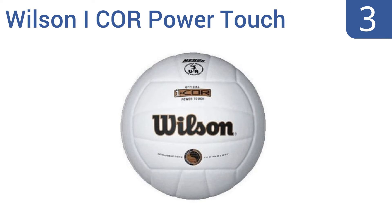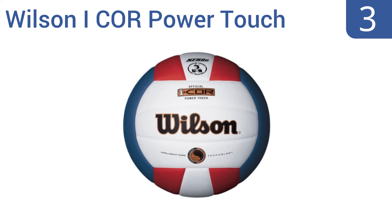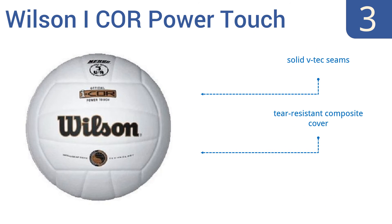Nearing the top of our list at number 3, the Wilson One Core Power Touch Indoor Volleyball has a latex power lining that makes the ball highly responsive. For those hard spikes and strong strikes, this ball is a lightning-fast option, great for serious competition-level players. It's a good choice for team practice too. It comes with solid V-tech seams and a tear-resistant composite cover, but it is too hard for some players.